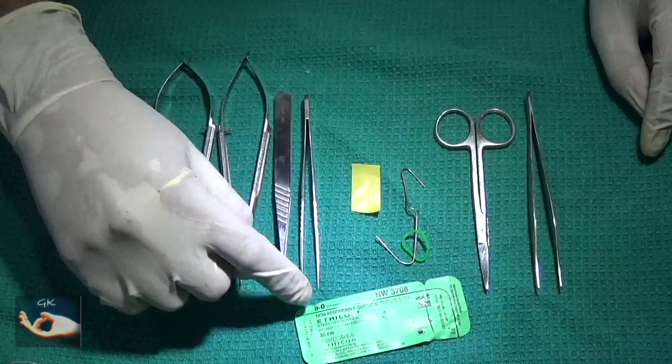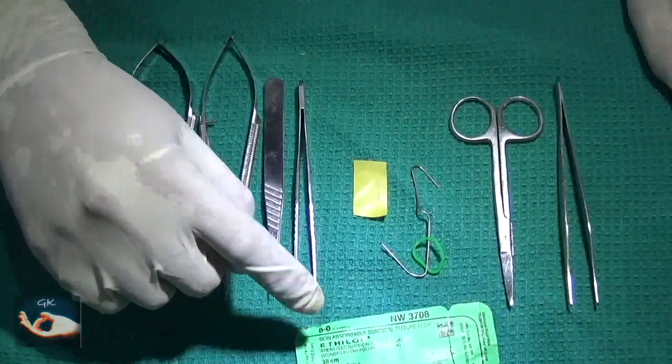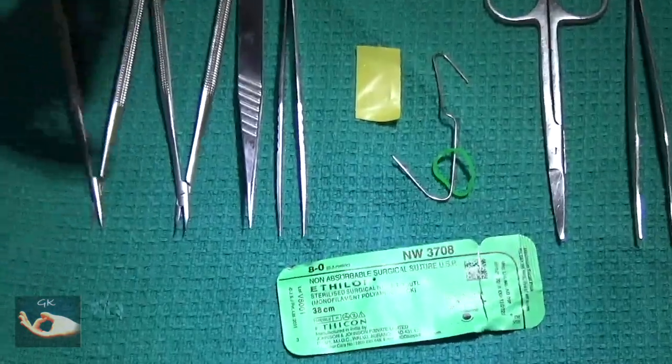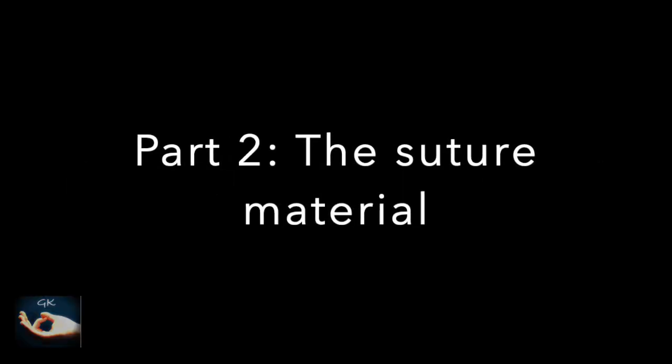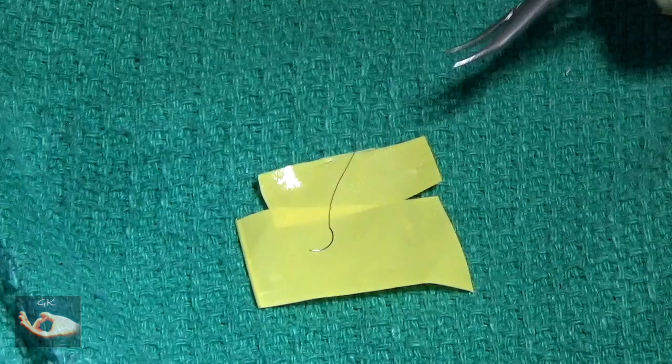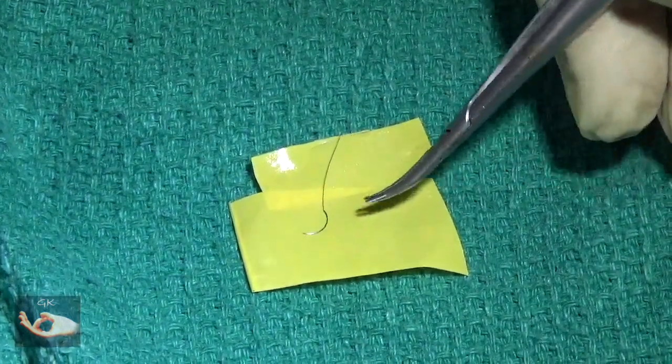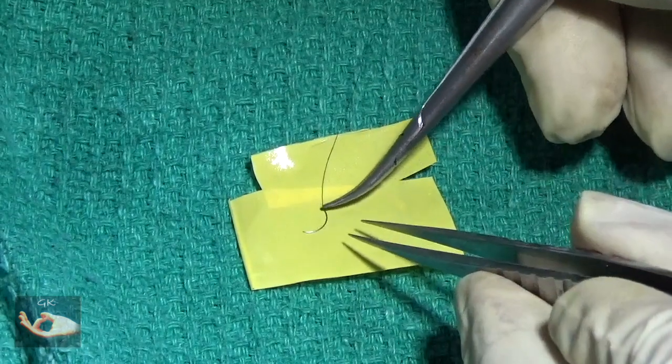The suture material that we will be using has also been provided. For this practice session, we will be using 8-0 or 9-0 polyamide suture.